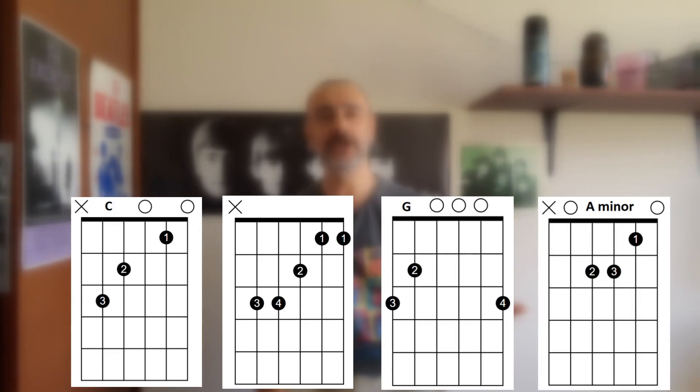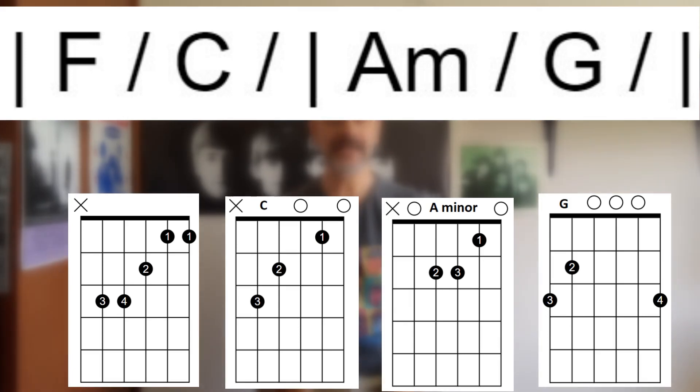There are four chords only and those four chords come from the key of C major. You're going to be using the three major chords from the key of C, which are C, F and G, and you're also going to be using one minor, and that's A minor. The song, which is in four-four time, uses the chords in this order: F, C, A minor and G, and those are played in half bars, so there are basically just two bars to this song.